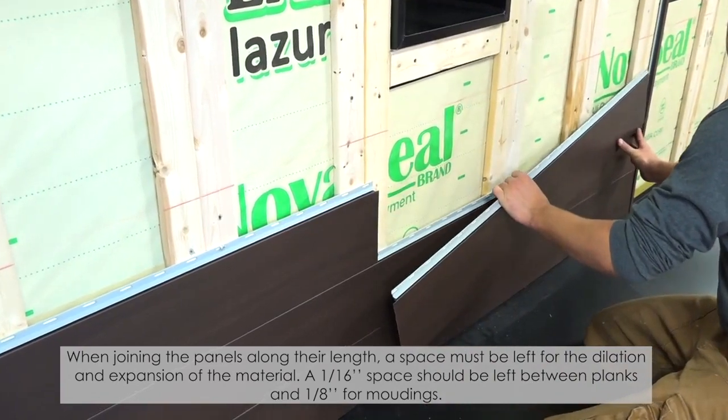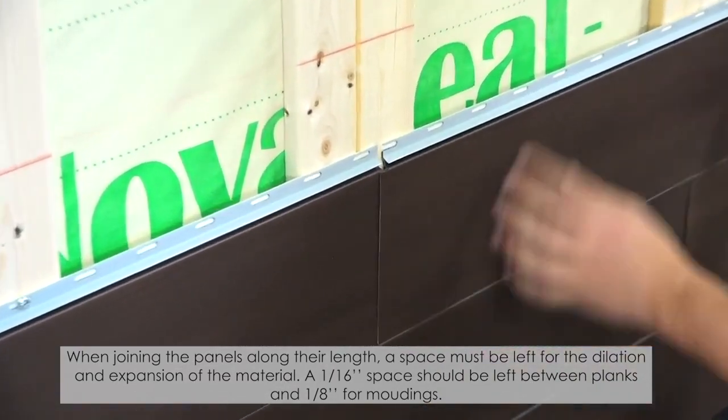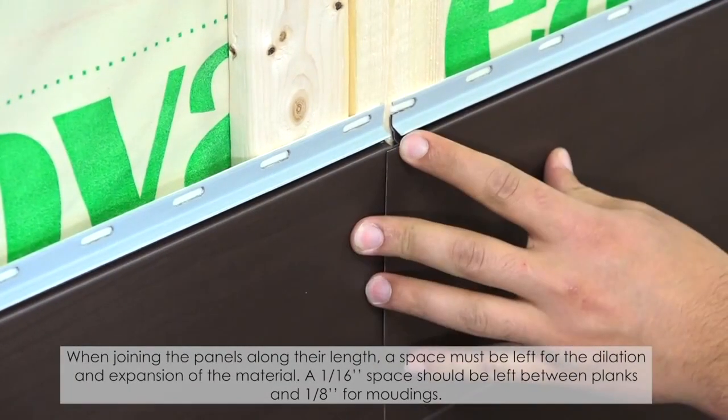When joining the panels along their length, a space must be left for the dilation expansion of the material. A 1/16-inch space should be left between planks, and 1/8-inch for moldings.